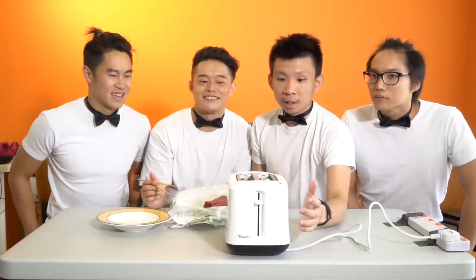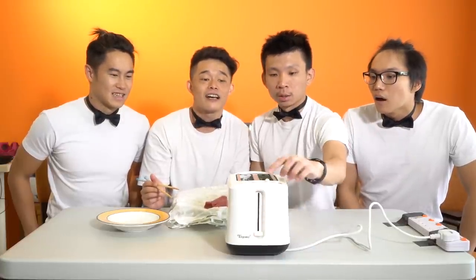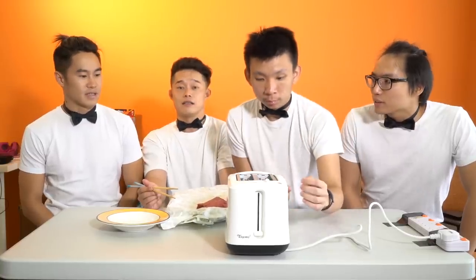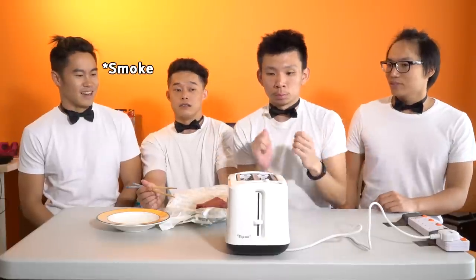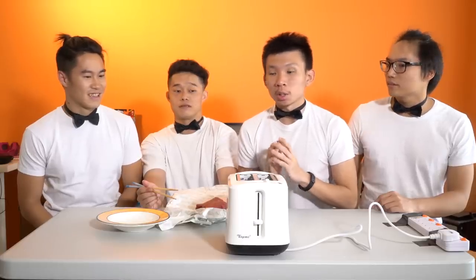Okay, there you go. Now we have it in and we are gonna... Is it on the highest heat? Okay, it's on the highest heat. It's already burning. Whoa, wait — is that supposed to happen? Is something short-circuiting? Surprise — it's short-circuit, so it's not supposed to happen.